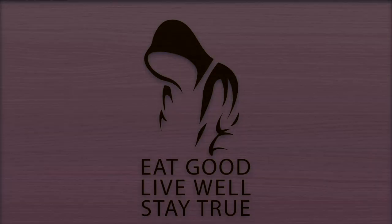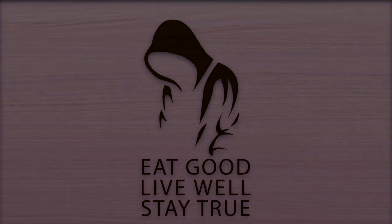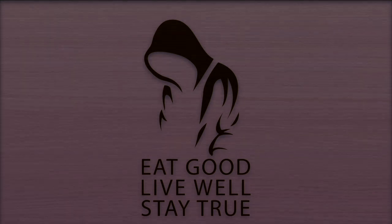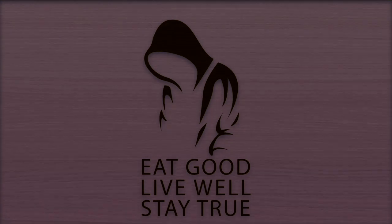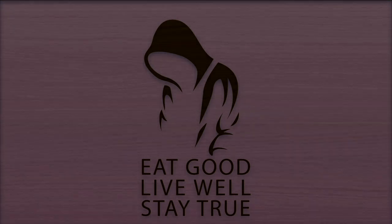If you like this content, please like, comment, and subscribe, as well as check out my pinned comment down below to find other ways to support this channel. Thank you for watching. Eat good, live well, and stay true — until the next one. Bye.